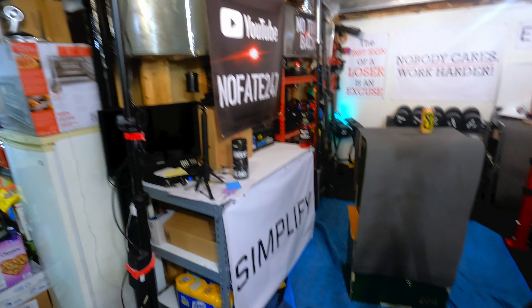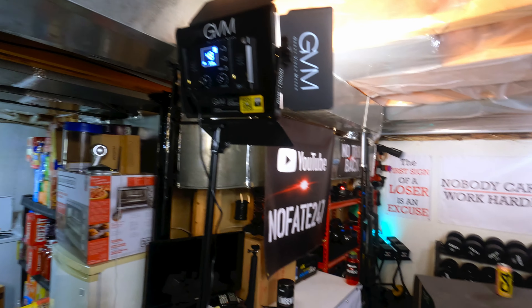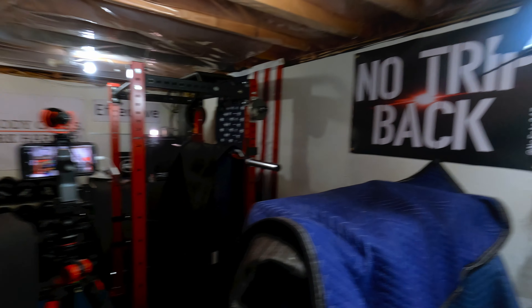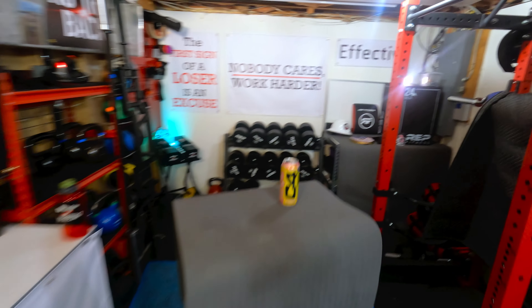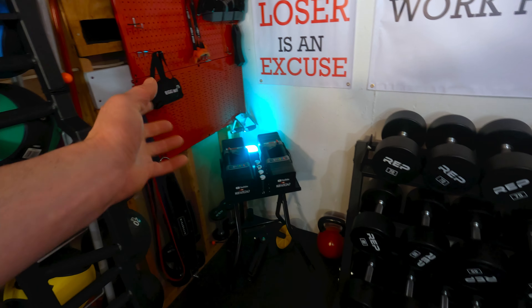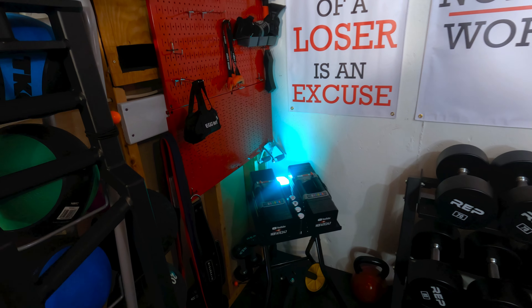In terms of lighting in the basement, I use a three-point lighting system. I've got these GVM 1000s — there's one over there, one over there — plus some other basement lighting. And then I've got a third rear light here with color to hopefully bring some color to the video.